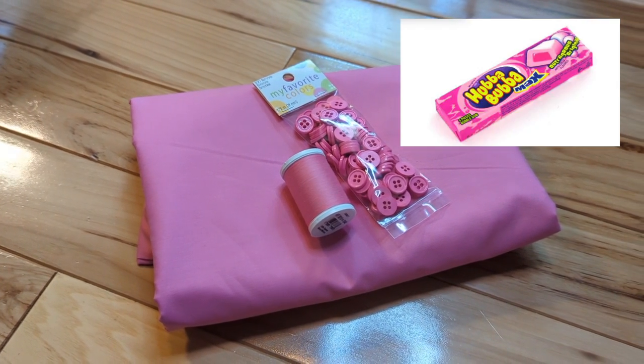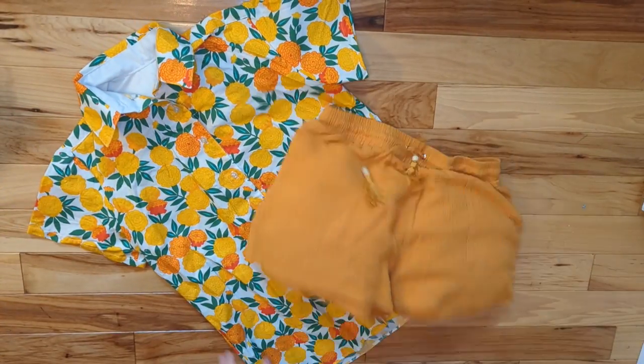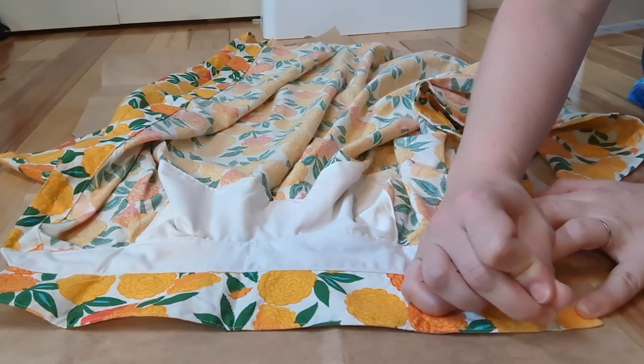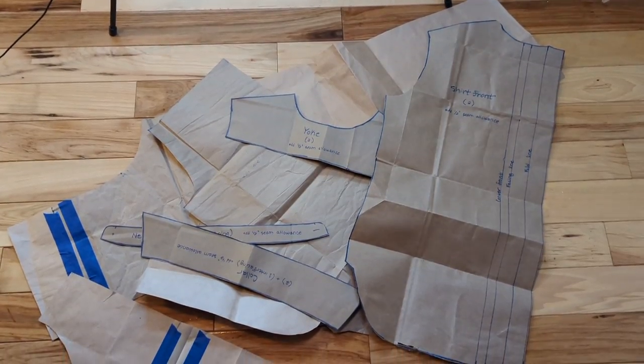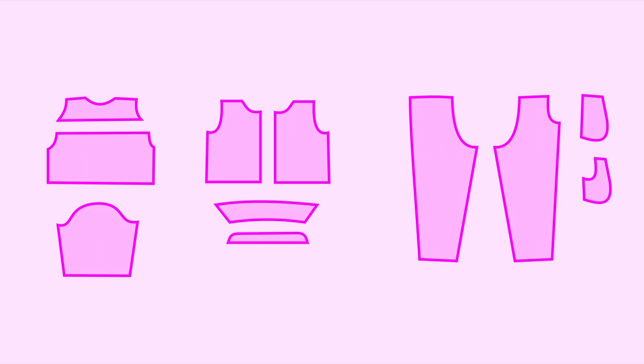I purchased some Hubba Bubba Pink cotton poly fabric, and I'll be making my pattern by cloning this button up and these shorts. And if you'd like to see another video about how I made this vintage shirt, you can find that here. As usual, I'm poke tracing my pattern onto paper and cutting the pieces out. They're in a pile here because my floor space was occupied by my other personal trash, but this is essentially what I cut out.